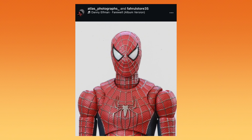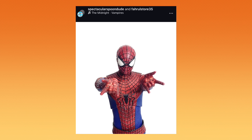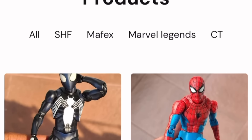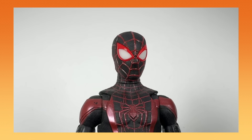He made a head based off the first Spider-Man movie, which yes, is a different mask, and it looks amazing. And he made one for Amazing too. If you go to his website, he sells all kinds of Spider-Man heads — from comic heads, to movie heads, to even video game heads.